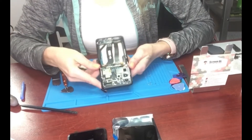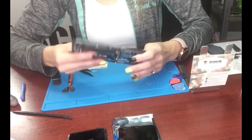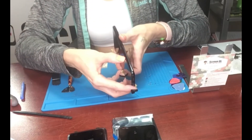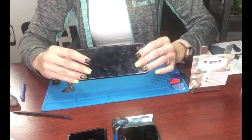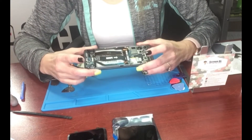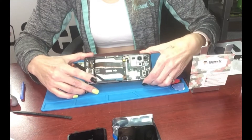Next we have to disconnect the display cable right here. Now here's the hard part: we're going to take the glue off. This back and this front are glued together — you can see a small seam right there in the front, that's where it comes apart. We're going to put it on the heating plate and use a lot of alcohol. There's a lot of glue all around the camera and stuff on the other side, so you just have to be super careful and take your time.